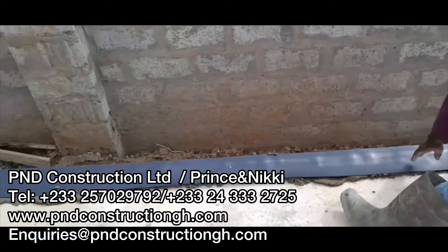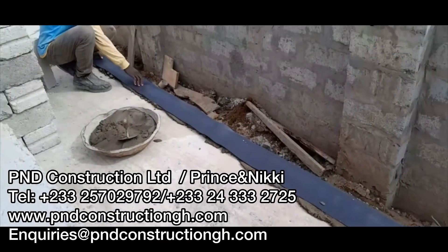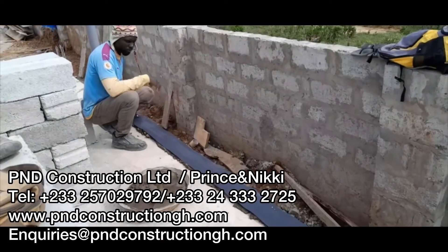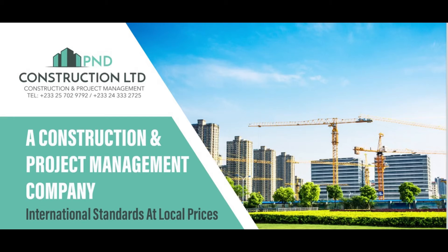For all of you that are interested in purchasing these products, there are different specifications which will be coming up on your screen in a moment. Our contact details are on here and you can get in contact with us for any of the products for your own needs. Thank you for watching.